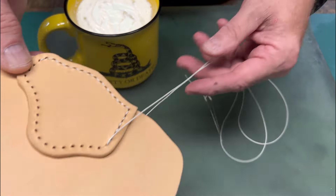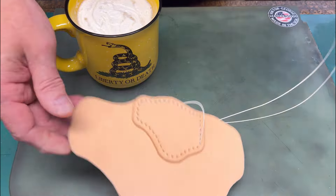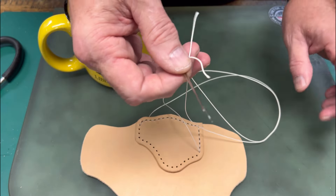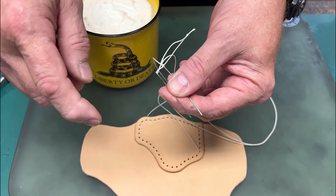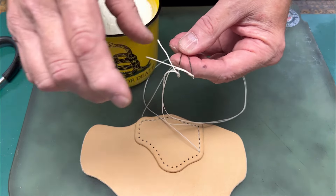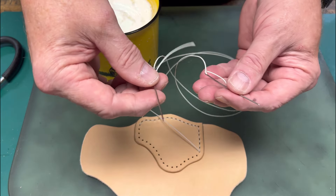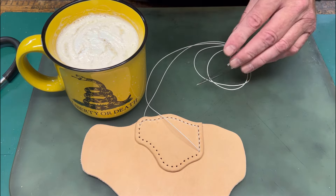Basically I'm relaxing and sewing the patch on. Take your time, enjoy the process, and make sure each stitch is pulled snug and evenly. I use one-ounce thread. You can use Ritza, Maine thread company, or braided micron fishing line from a bait and tackle shop. I use CS Osborne egg-eye harness needles — blunt at the tip. You can also use John James needles. I have my cup of coffee here with whipping cream — don't judge me — let's finish this.